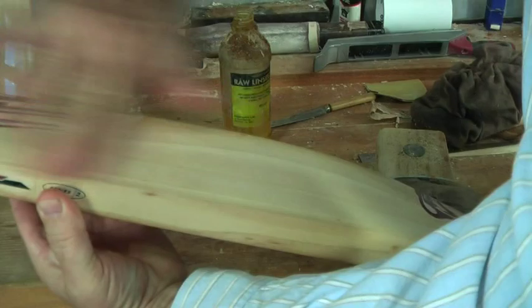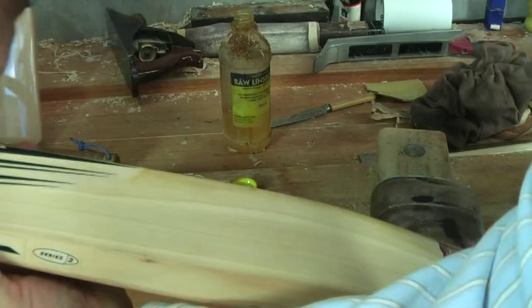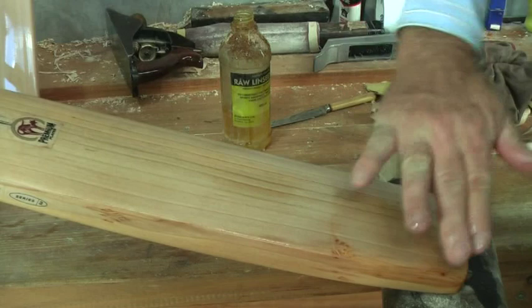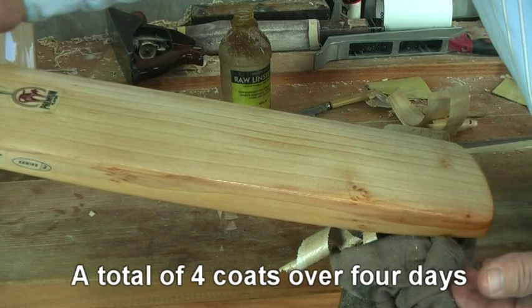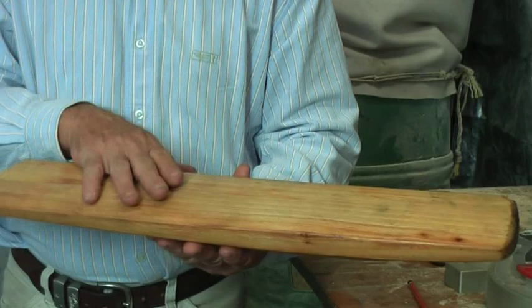Turn the bat and smear the remaining oil onto the back of the bat, not forgetting the toe. Leave the bat in a position where the oil can soak into the face overnight. The oiling process needs to be repeated four times over the next four days. This cricket bat has been very well oiled — it has a perfect colour and probably up to six coats of oil have been applied. I'd like to cut this cricket bat in half and show you how deep the linseed oil penetrates into the willow.